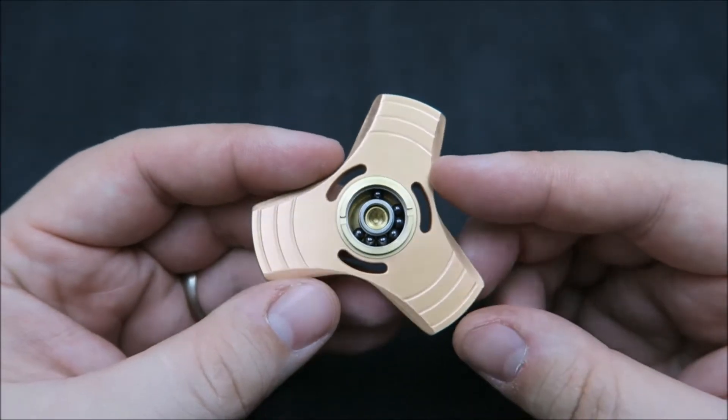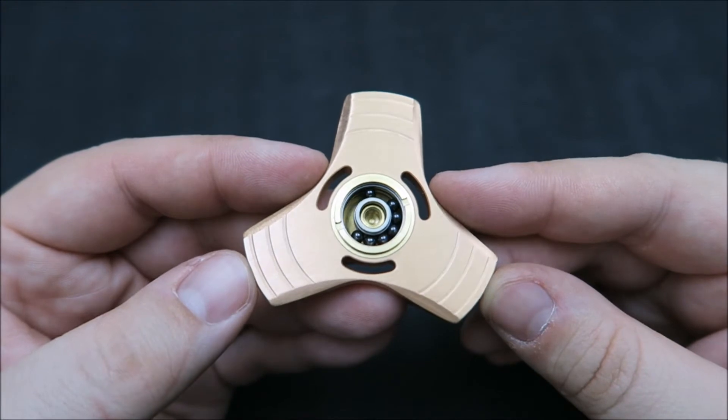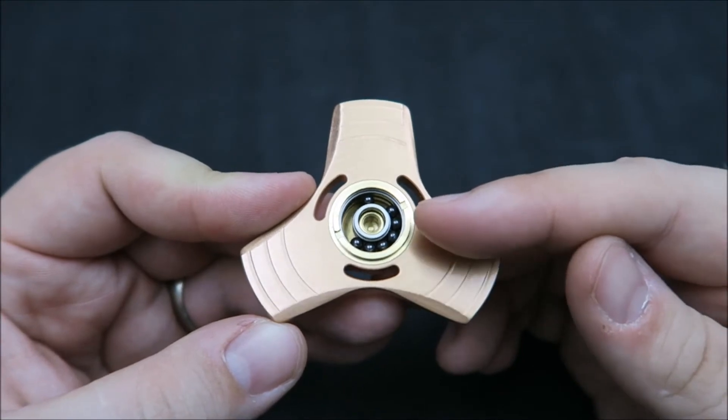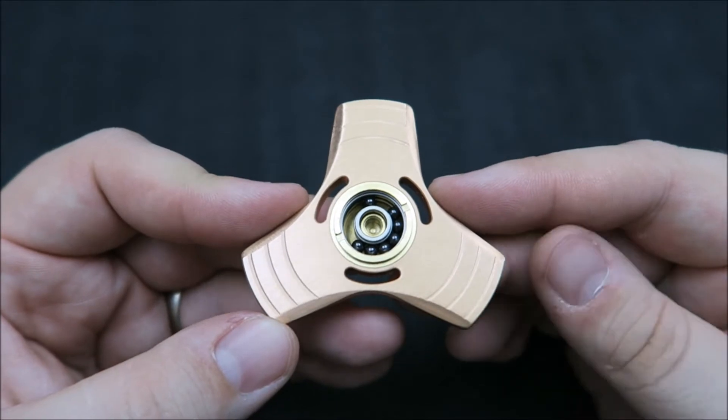Being cageless allows those balls to rotate freely as it spins. A lot of bearings — really the majority of them — have a cage that spreads the balls out evenly inside the bearing. I don't really see an advantage to cageless, but there are some disadvantages: it does make it louder, and it also makes it susceptible to the balls falling out if you drop it.